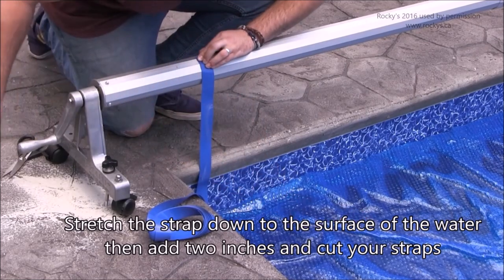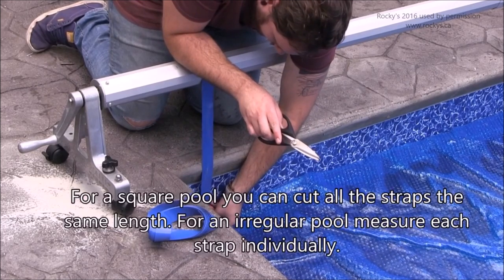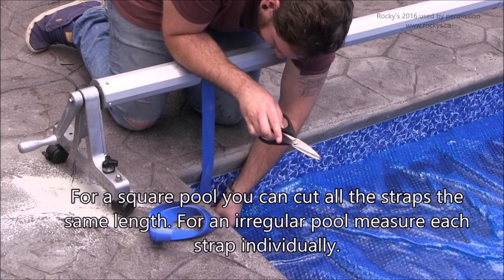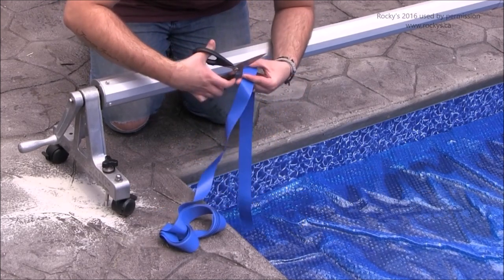Stretch the strap down to the surface of the water, then add 2 inches and cut your straps. For a square pool, you can cut all the straps the same length. For a regular pool, measure each strap individually.